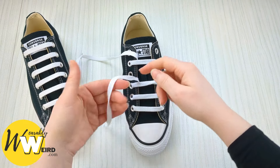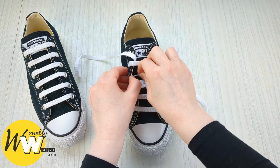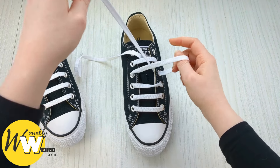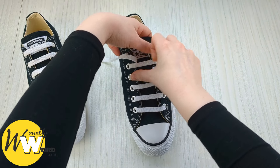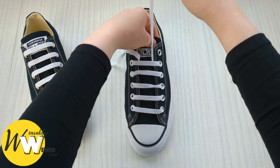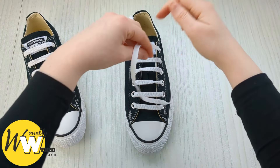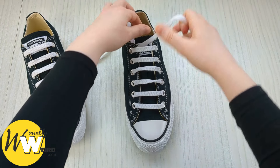Take it over the sneaker tongue again and down into the corresponding eyelet from above — make sure the bars are nice and even. Swap back to the other lace and bring it up into the empty eyelet from underneath, then bring it over the tongue and down into the next empty eyelet from above. Keep taking your time and making sure there are no twists. Then feed this lace end up underneath the adjacent lace and bring it up into the next empty eyelet from underneath.